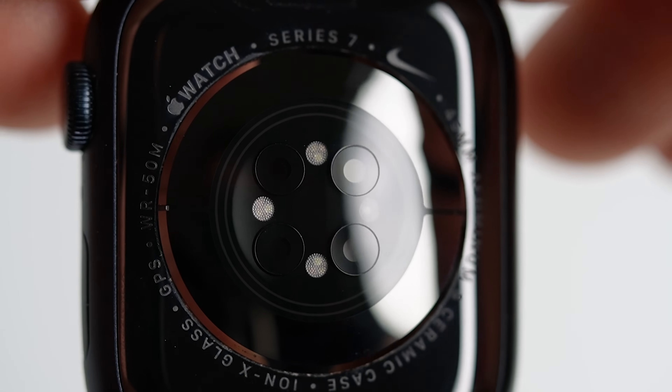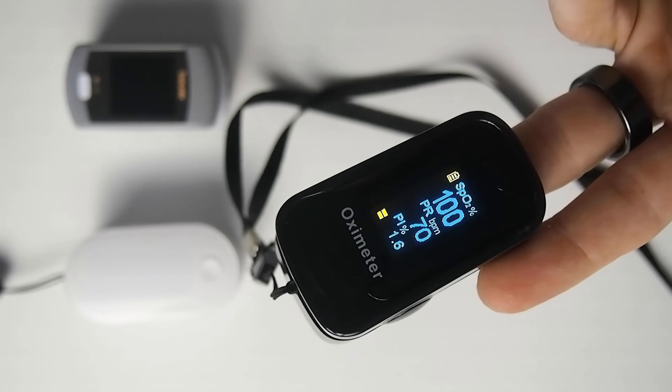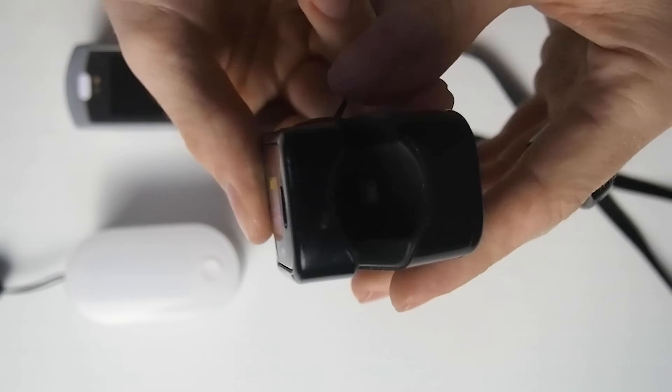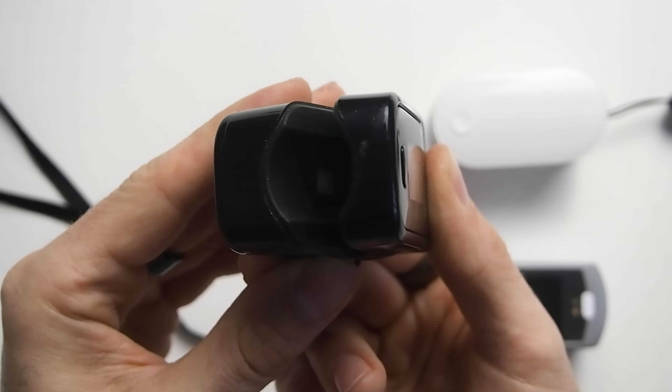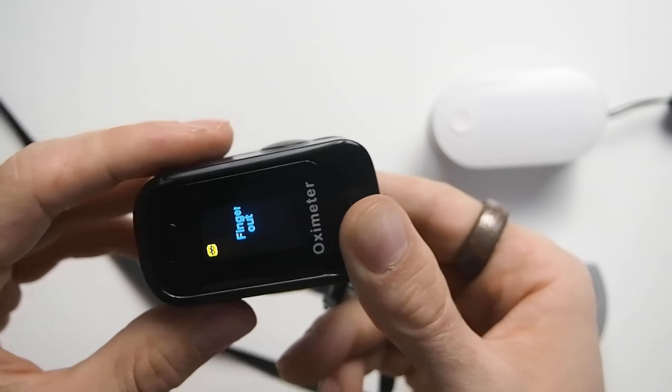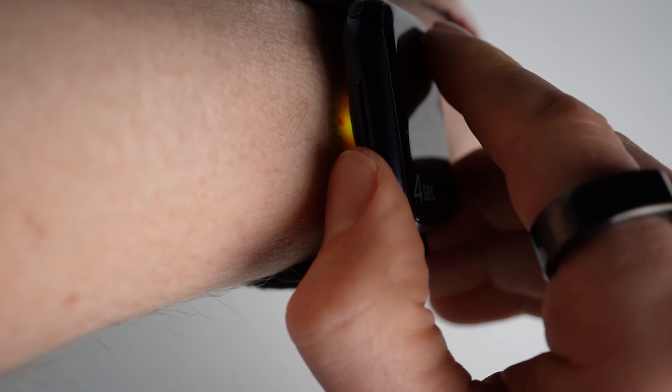There are two main ways to measure oxygen saturation at home. The Apple Watch Series 7 uses what is called reflectance pulse oximetry — basically shining light on your skin and measuring the reflected light. More conventional SpO2 monitors use the more established transmittance pulse oximetry, which shines light at one side of your finger and measures what comes through on the other side. In general, transmittance pulse oximetry is considered more accurate and is used in hospitals around the world. However, it's not practical for a smartwatch, which is why these devices use reflectance pulse oximetry.